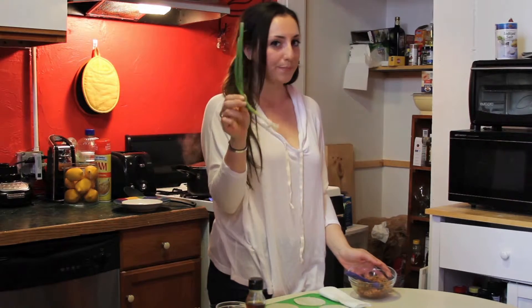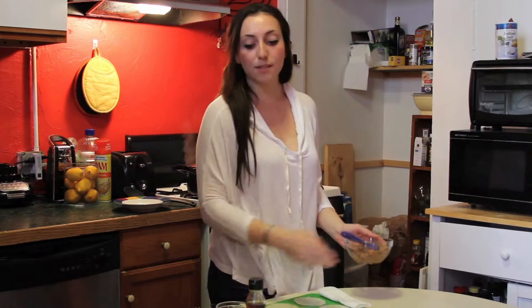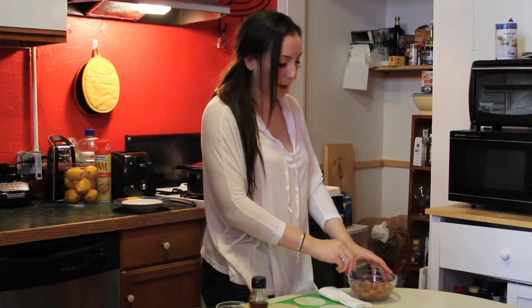I added some sesame seeds, a scallion — in case you don't know what a scallion is, it's the same thing as a green onion, just one of these — and I use three of them. And some sesame oil, which you can find at any grocery store, it's about three bucks, and soy sauce. Just mix it all together and that becomes your filling for the dumpling.